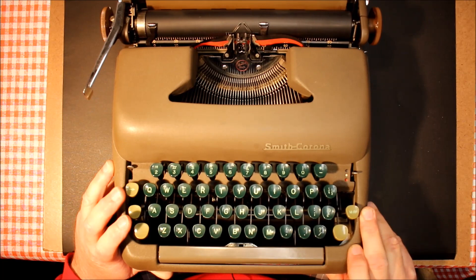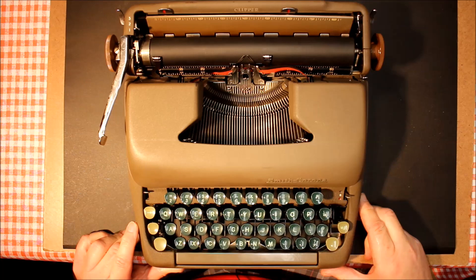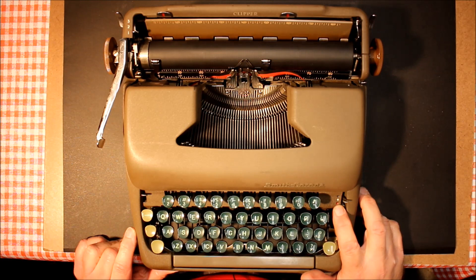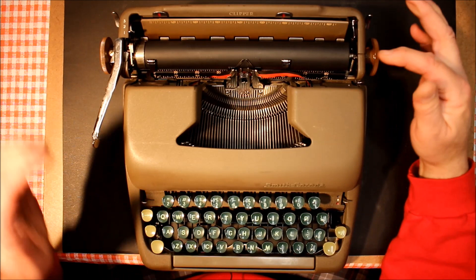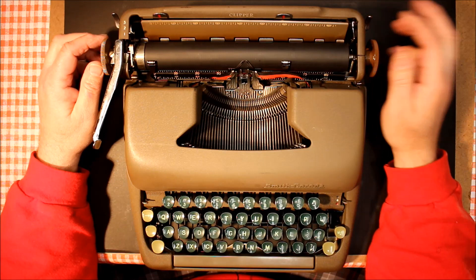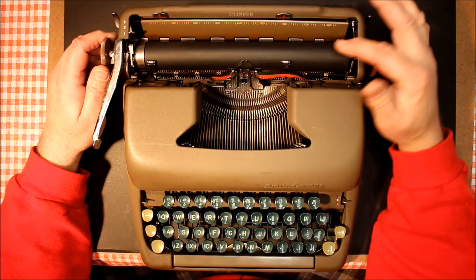The keys are a beautiful hunter green color, with the shift key, backspace key, and margin release key in a lighter green. Although it wasn't the top of the line, this typewriter still had a lot of great features, including a three-color ribbon option — black, stencil, and red. I have a two-color ribbon in it at the moment. It features a bell for the margins. You'll notice there's no paper bail — that was not available on the Clipper model; that came with the higher-end models.